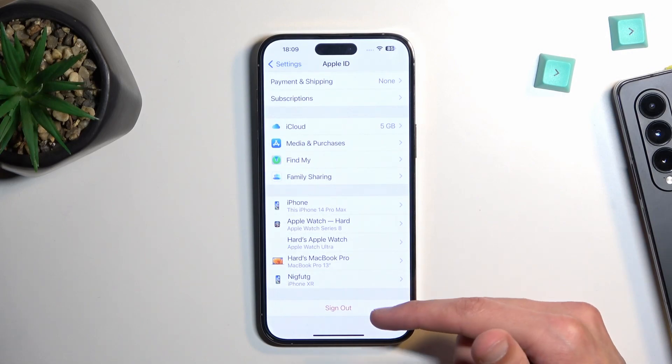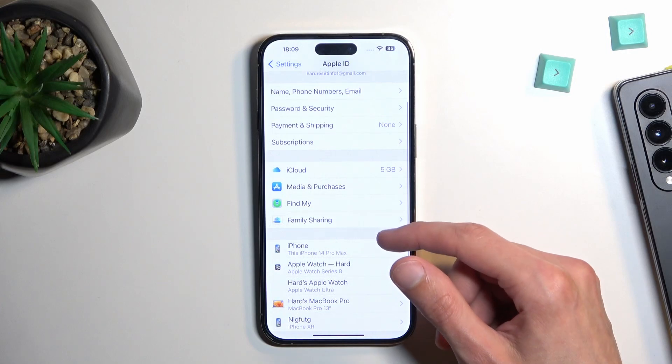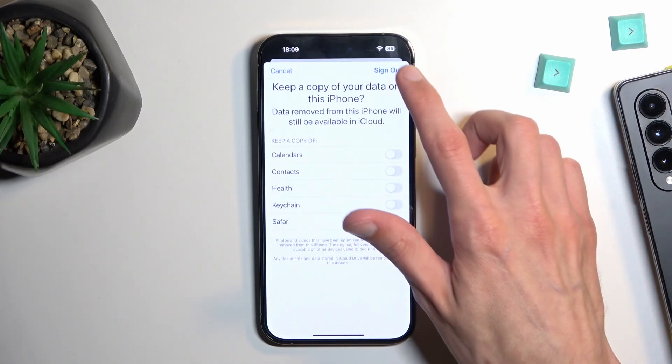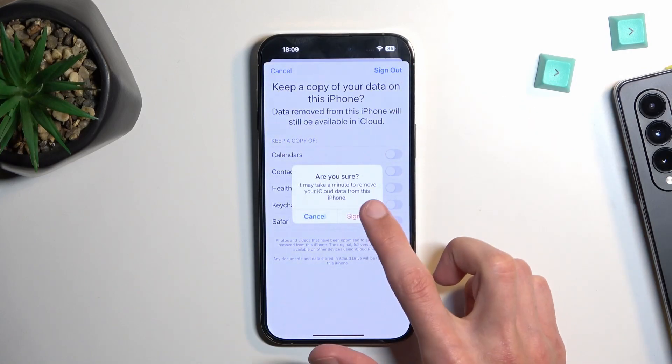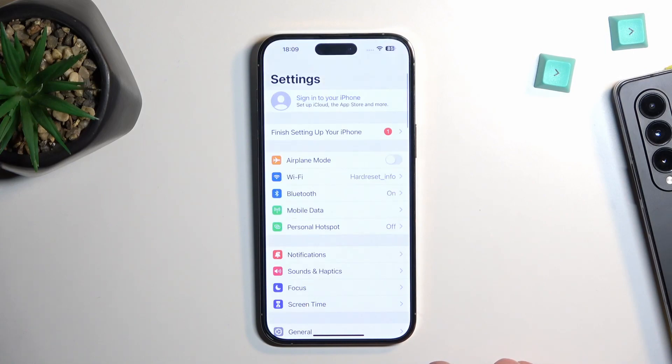Selecting 'Sign Out' is probably the best option, so yeah, just select 'Sign Out,' select 'Sign Out,' sign out.